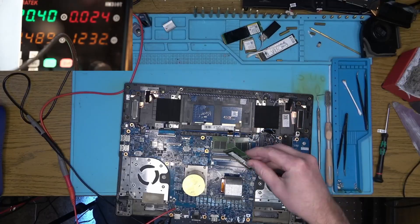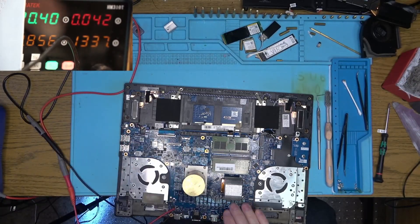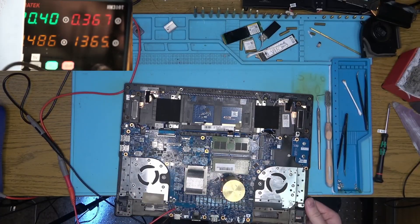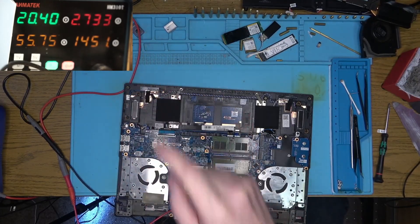So let's plug in the memory card and see what changes. We now pull more current, but it seems like once it starts to spike, it shuts down and stays low. That could be an indicator of low amperage limit, so let's increase the amp limit from 3.5 to 5.5 and see if that helps. Looks like we've stopped at 2.7 amps, and that's a good sign.